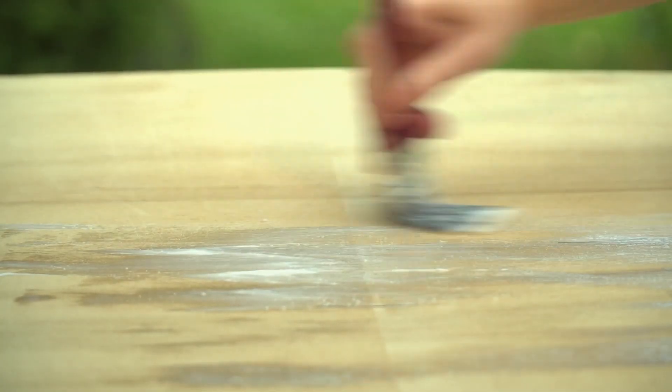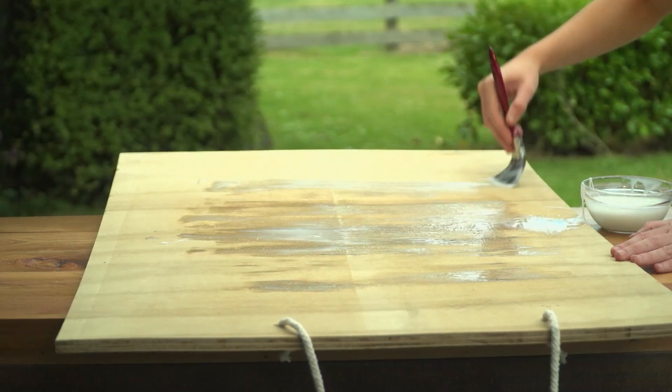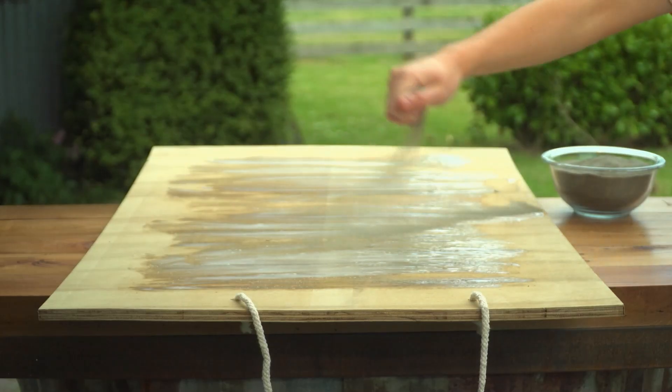On the top, so you won't slip off the board, make it a bit rougher by covering it with glue, then sprinkling sand on top.